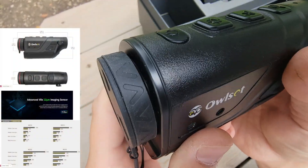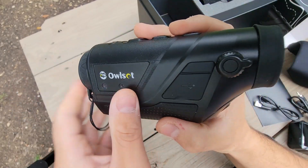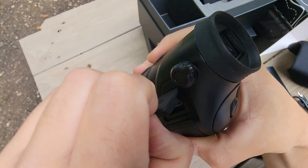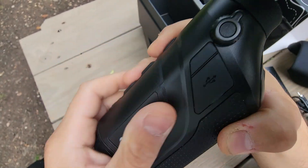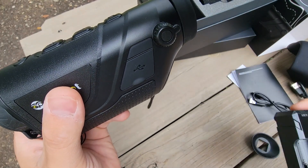It's got 7 hours of run time on the 18650 battery that has a separate charger. This also has USB-C charging if you just want to charge it in the device. Or you can use the included battery charger — you can have two batteries on the go.